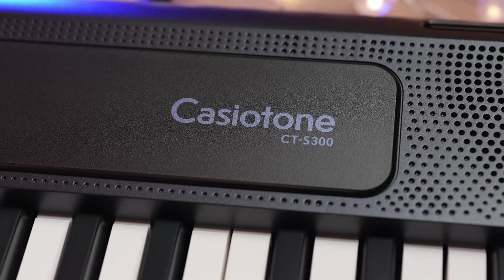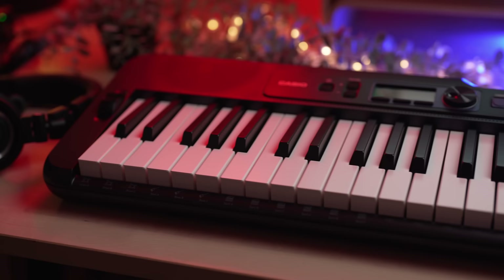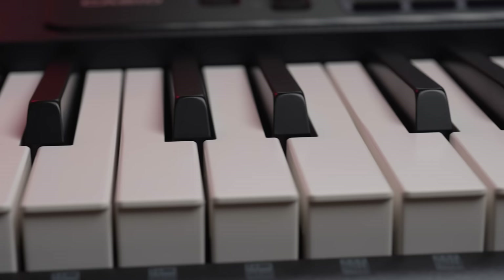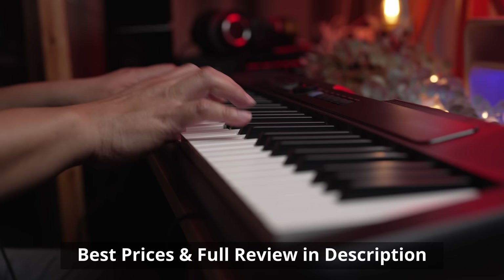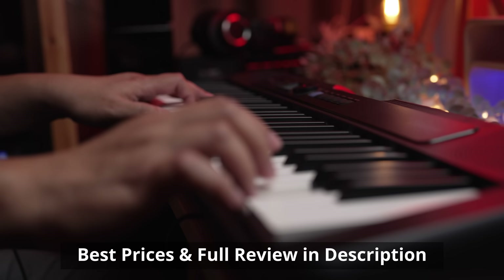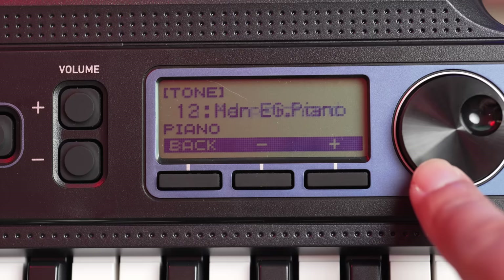The Casio CTS-300 is the most affordable budget beginner keyboard I can recommend. At a mere $179, you won't find a cheaper reputable brand keyboard with touch-sensitive keys. Just like a traditional acoustic piano, the 61 touch-sensitive keys respond to how hard or soft you play. The CTS-300 has 3 levels of touch response and 48-note polyphony, which is more than sufficient for a beginner. While not all 400 voices sound good, those that matter — such as acoustic and electric pianos — are decent for what you pay.